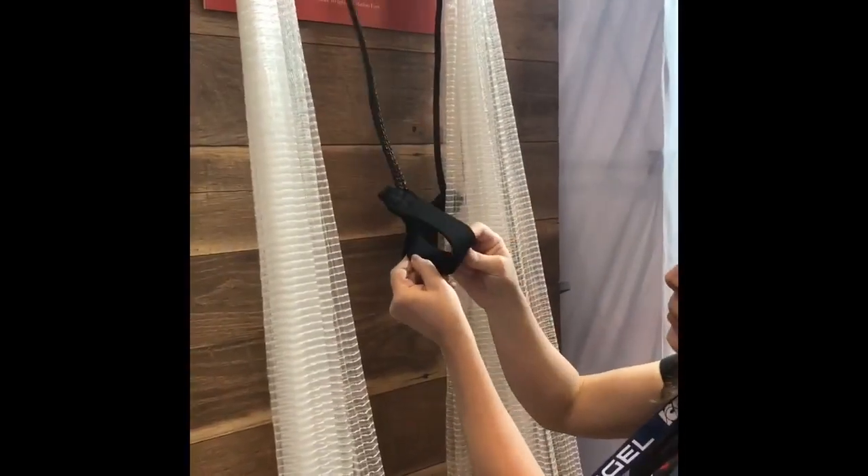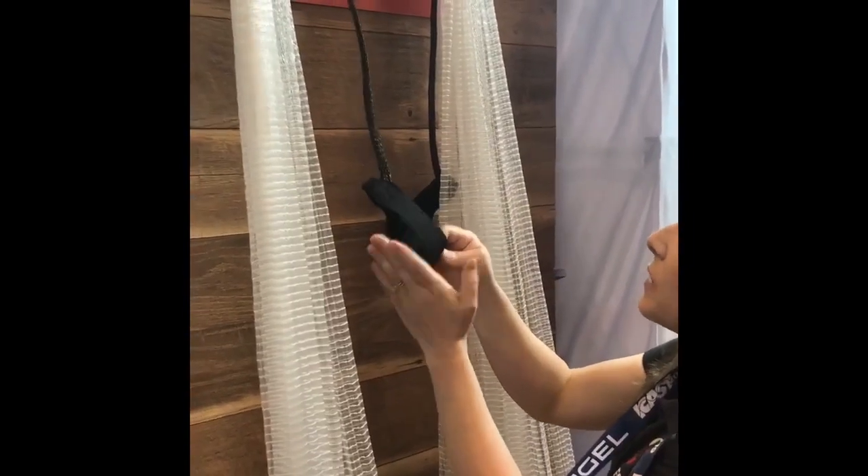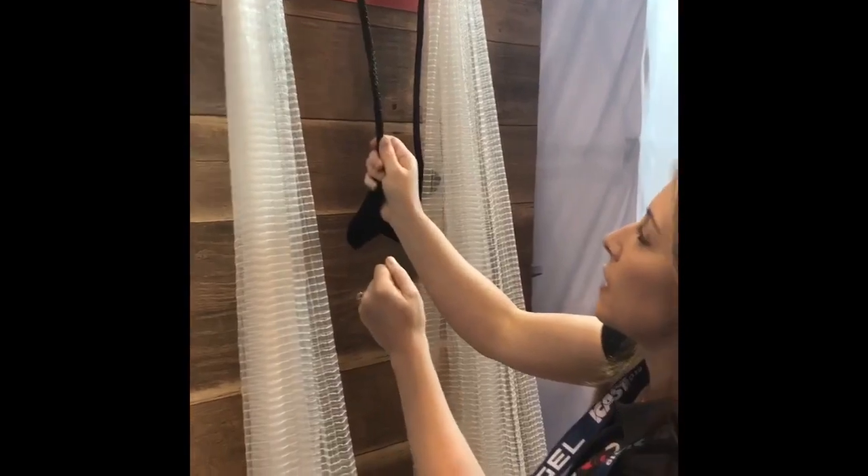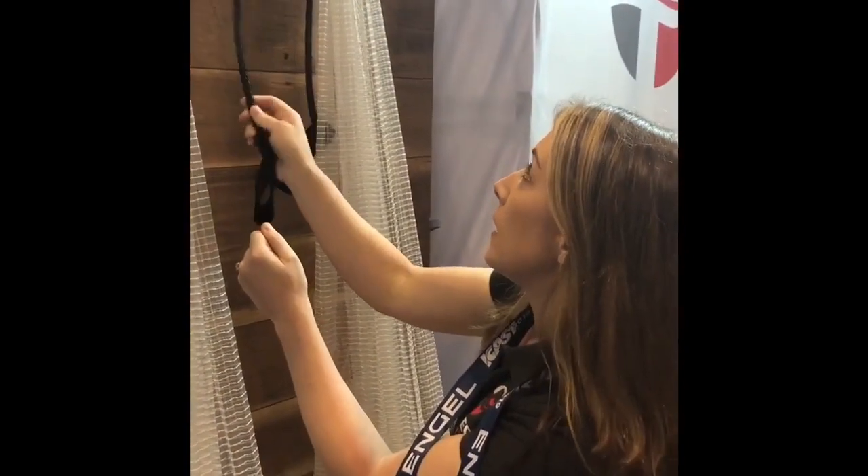We've got the comfort cuff that everybody's familiar with from our nets, and we wanted to put that on here as well. It reduces chafing when you throw, and then there's a really nice graded poly hand line.